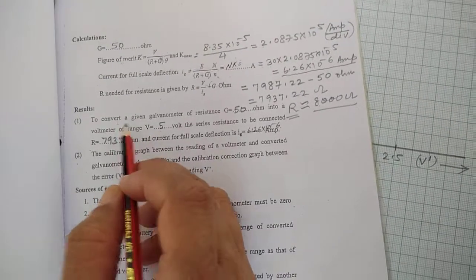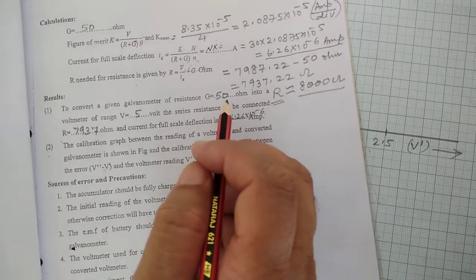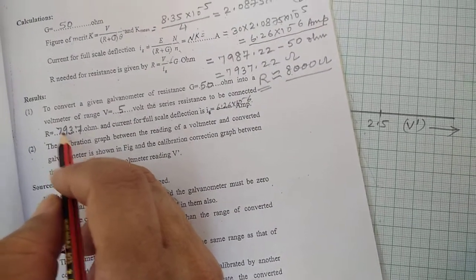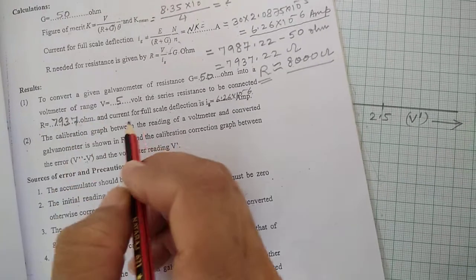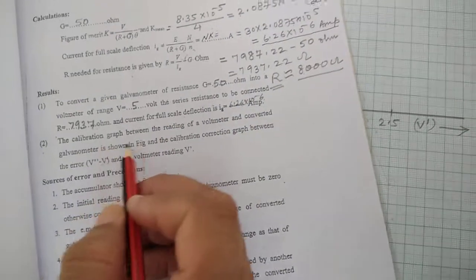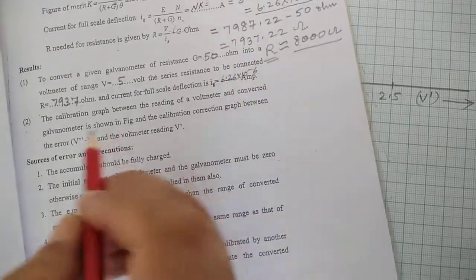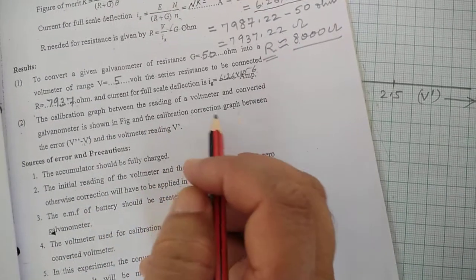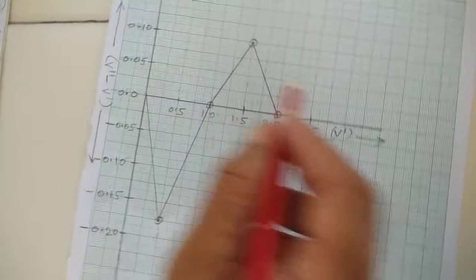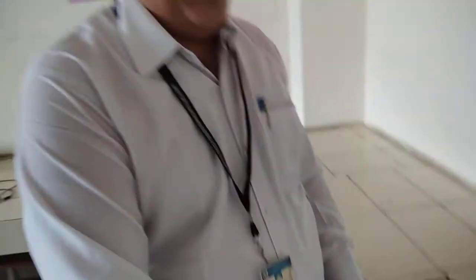The results are: to convert a galvanometer of resistance 50 ohm into a voltmeter of range 5 volt, the series resistance required is R = 7937 ohm, and the current for full scale deflection is IG = 6.26 × 10⁻⁶ ampere. The calibration graph between the voltmeter reading and the converted galvanometer reading, as well as the calibration corrections graph, are shown. In this manner, students can learn how to convert a galvanometer into a voltmeter of a given range and calibrate it.